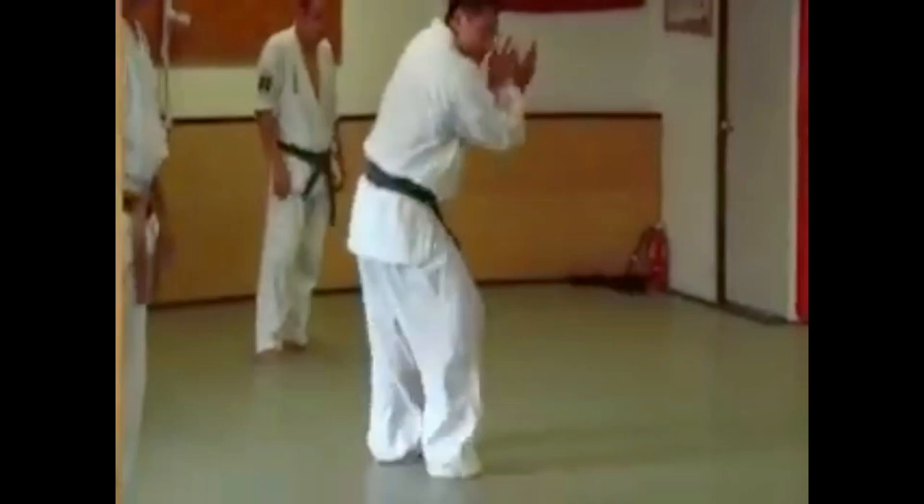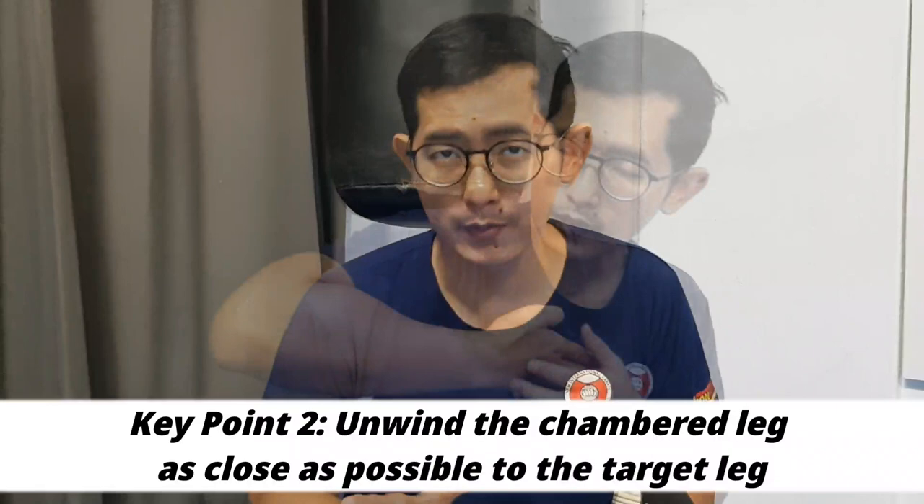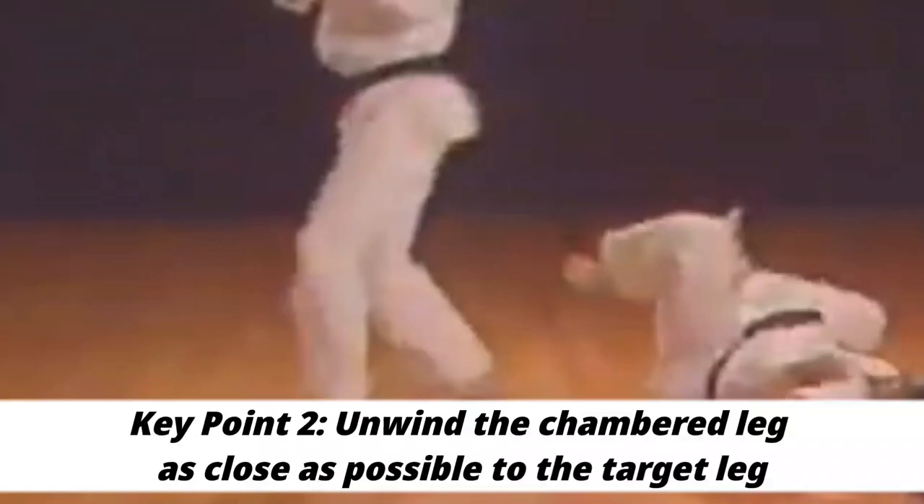So that means if you use the typical way of executing a kick in Karate — where you start with a chambered leg and open to do the kick — for a Cutting Kick, you want to hold off opening the leg as late as possible. If your kick is coming in driven by the knee, you want to open up the leg as close as possible to the target leg. Because if you open it up too early, it will not be much different from the typical low kick.